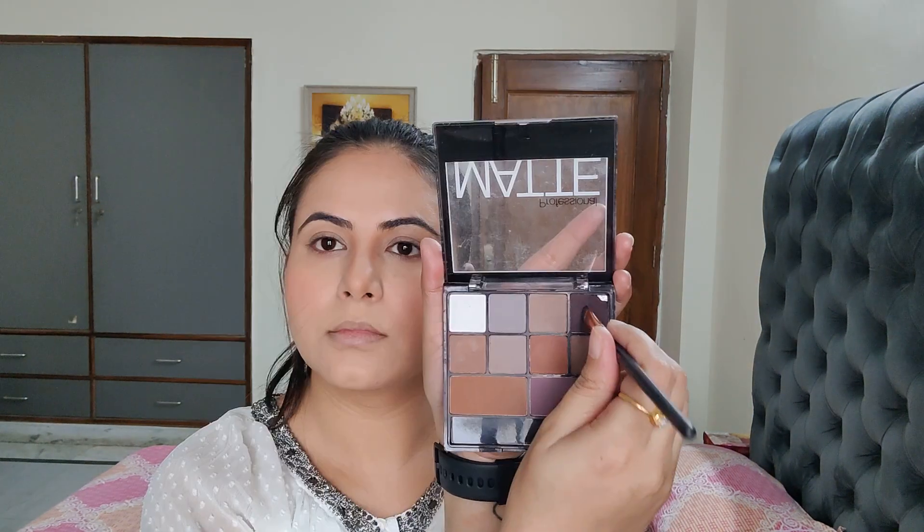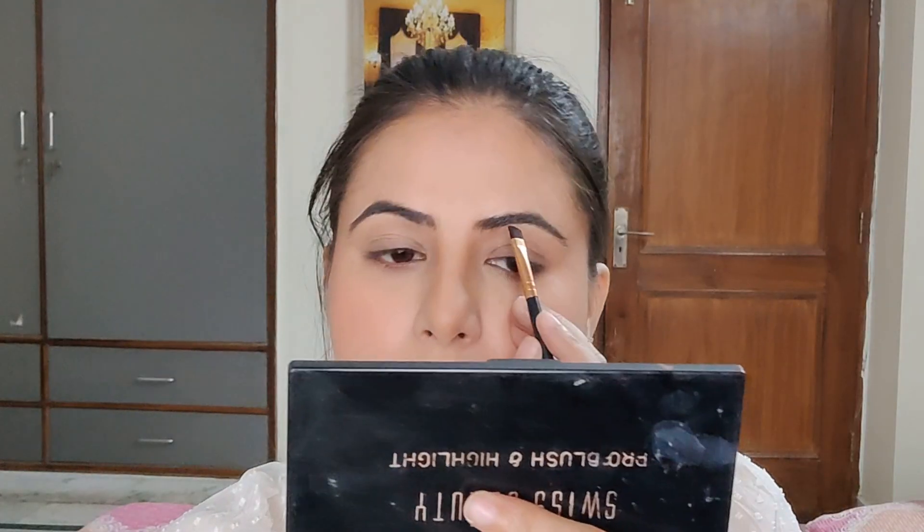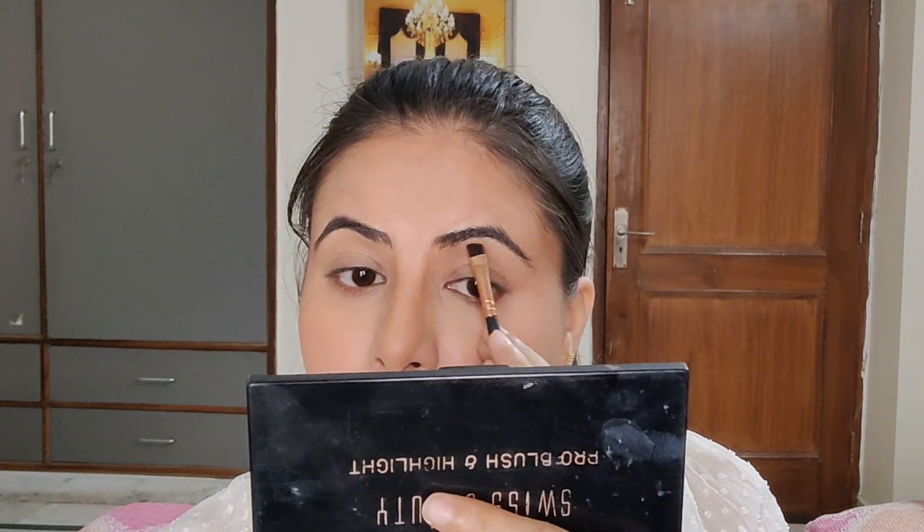After that, I'm using SFR Color Eyeshadow Palette for my eyebrows. I'm taking the darkest shade to fill in my brows.